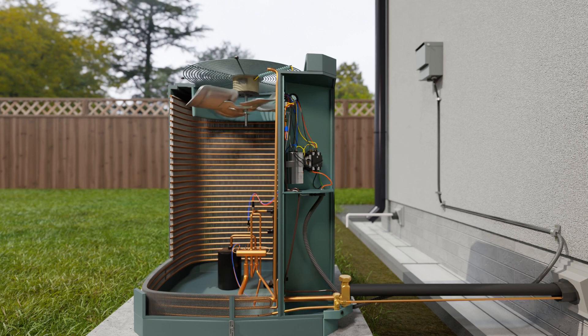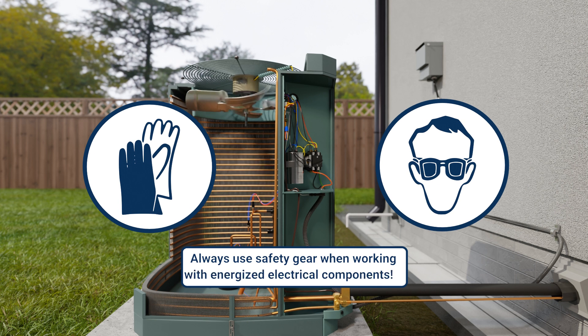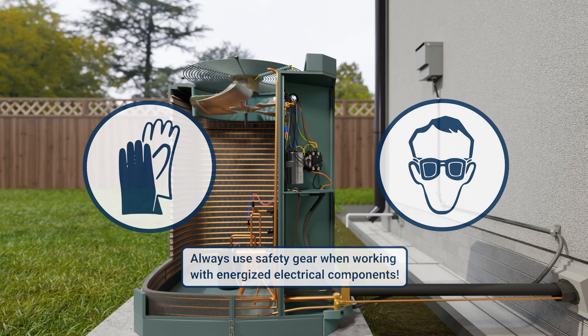To test a capacitor under load, you need to ensure the system is running. But remember, safety first. Always wear the proper personal protective equipment when doing so, and only do so when you can do so safely.